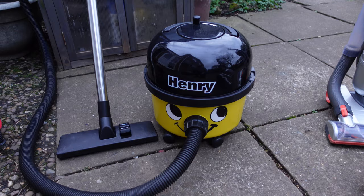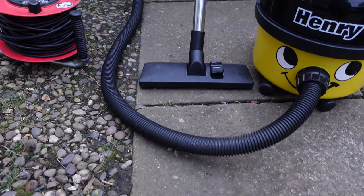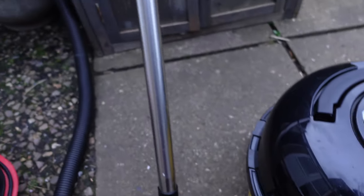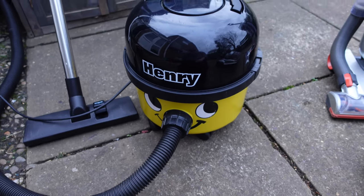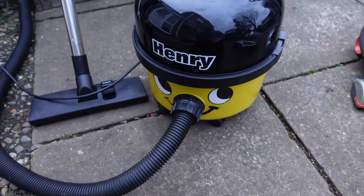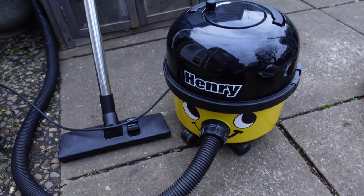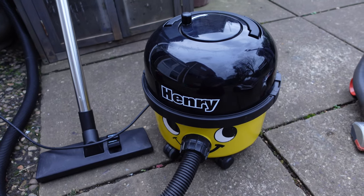I've now got Henry all cleaned up — I've washed the head and the vacuum hose because it was really filthy. Let me plug it in and switch it on — the switch is around the back somewhere. Loads of suction, running fine. It's amazing why people throw this stuff out. Henry is fully repaired and back working.